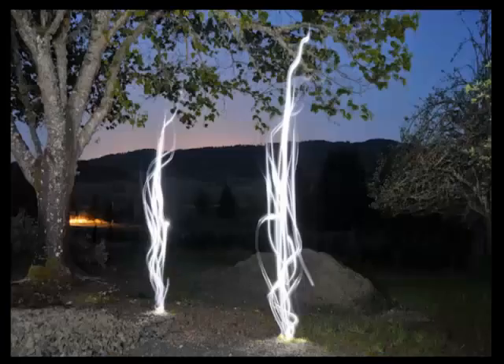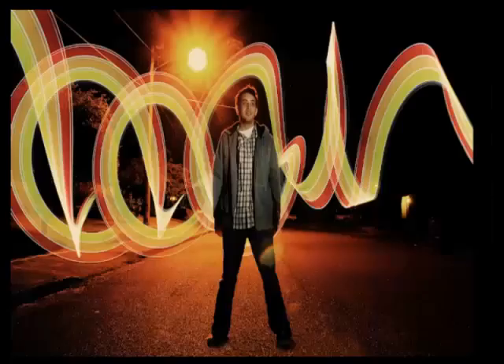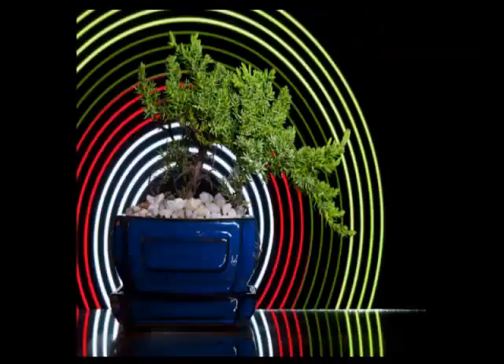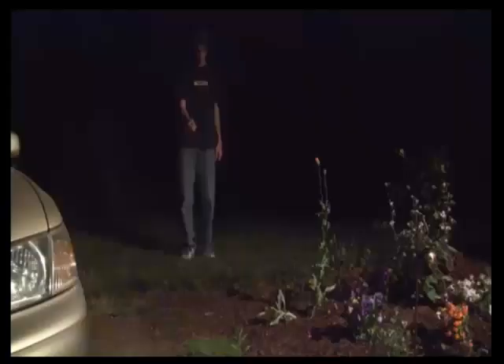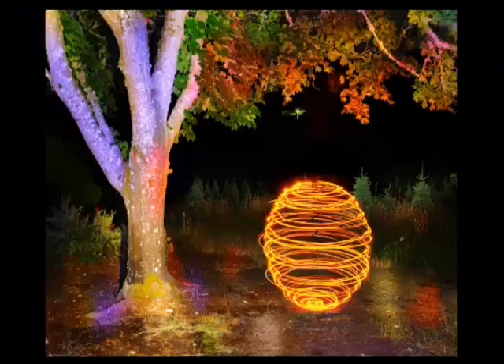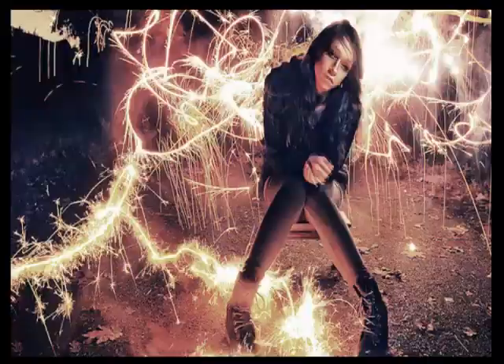Most people think you just wave a flashlight around and it's done, but actually light painting is a whole art form in and of itself. There are dozens of different types of lights you can use, and all of them have a specific use. You have to know how to move the lights in certain ways to create certain shapes, and that is the type of stuff I'm going to be showing you inside the course.